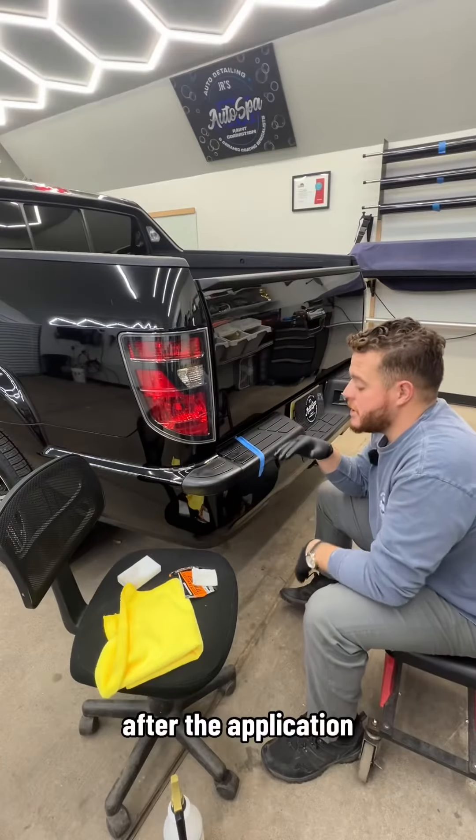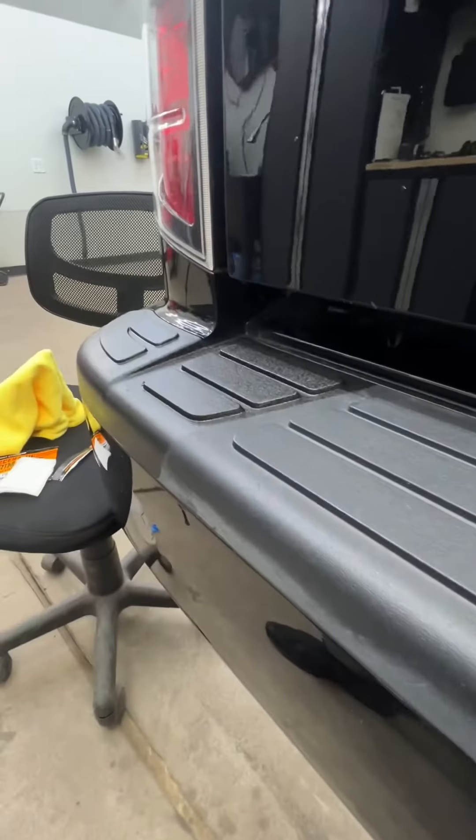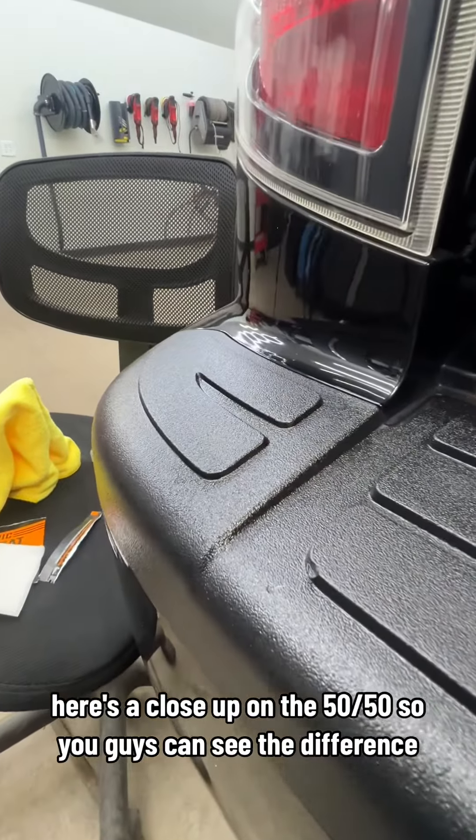After the application, it says not to get it wet for four hours while it cures, so just do it on a day that has good weather. Here's a close-up on the 50-50 so you guys can see the difference.